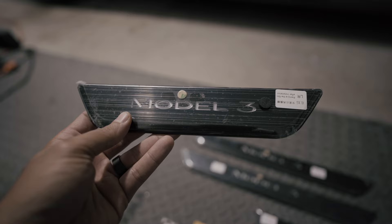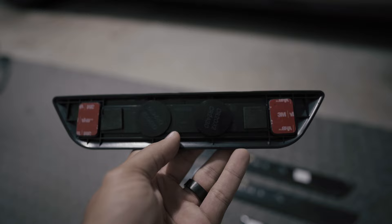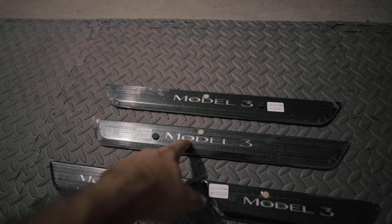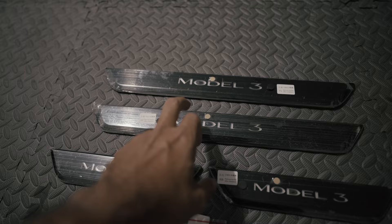They're made out of aluminum. The Model 3 logo on it lights up. It's got the two batteries on the back and double-sided tape to hold everything in place. Tesla sells these for about almost $300 — it's like $280 — and they sell just the front two. The only problem with those is that you have to remove the existing ones that come with the car.